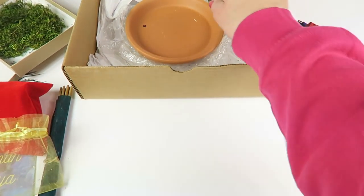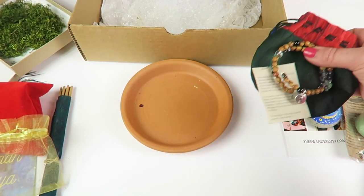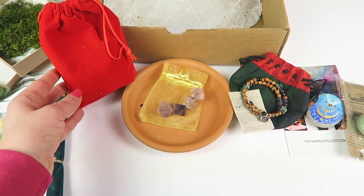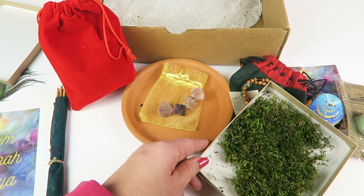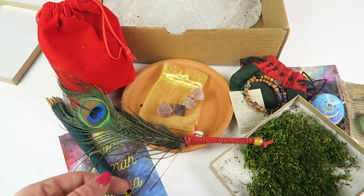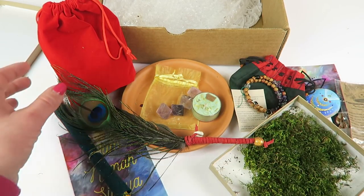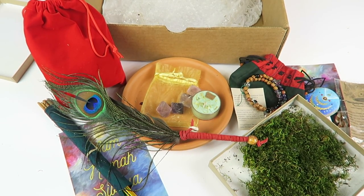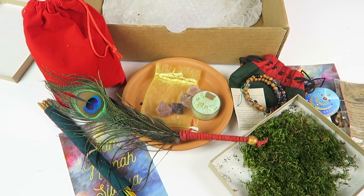That's everything in the box: the dish, the bracelet, the crystals, the flower and herbs, the moss, the meditation card, the incense, the feather, the stone, and the candle. They really did a lot of work on the information card to make sure you understand what everything is, what it's intended for, and how to use it — I really like the care and thought put into this box. If you're interested, the coupon code and subscription link will be down below, along with a full written review. Don't forget about my free box list and subscription box directory. Thanks for watching and have a great day!